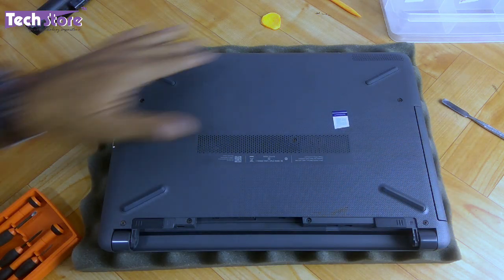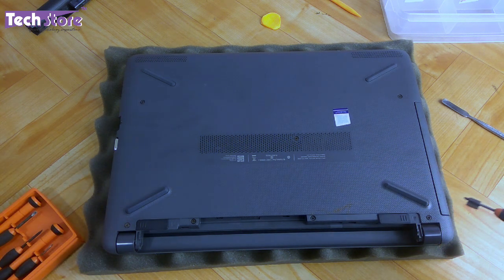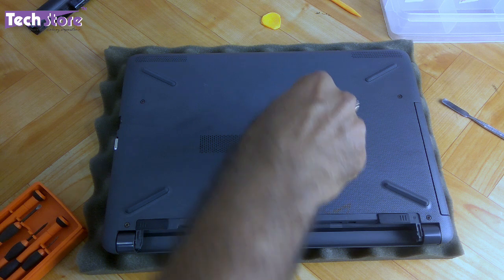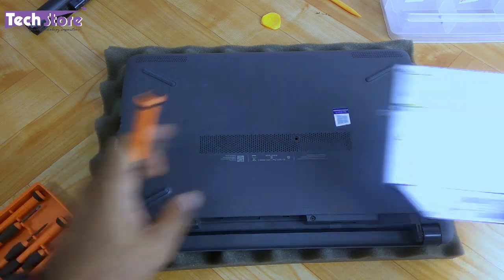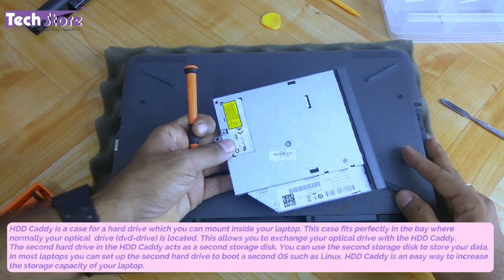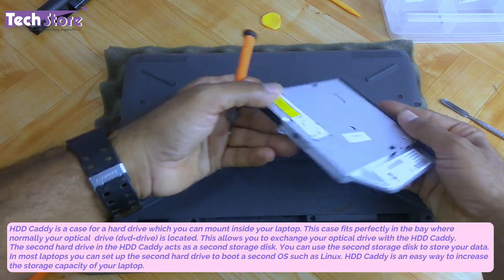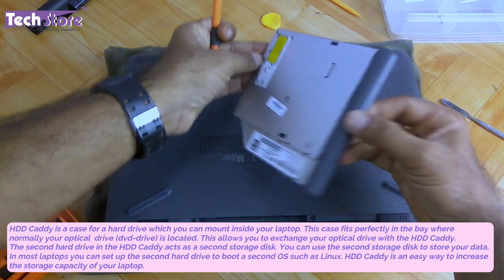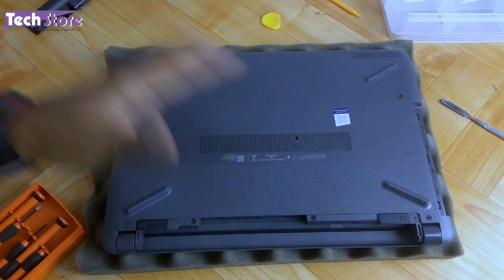Now we need to open each and every screw that is visible here to access the base. People who want to replace the DVD writer can just remove this one screw over here and push the DVD writer out. People who want to add another hard drive or SSD can take a 9.5mm HDD caddy with a 2.5" SATA connection — that's the casing size required.